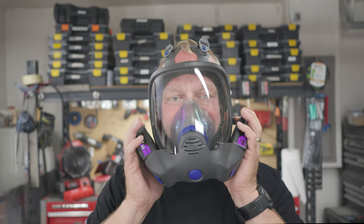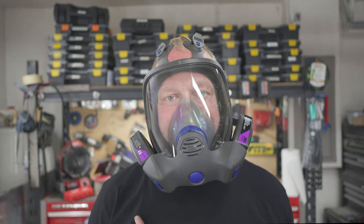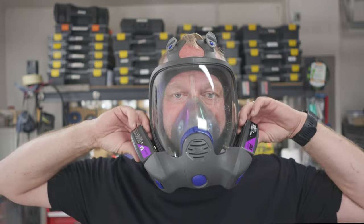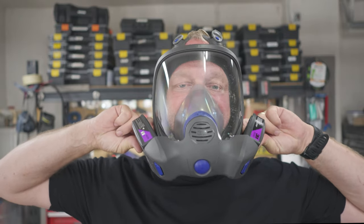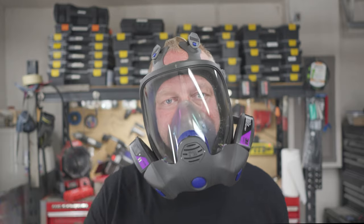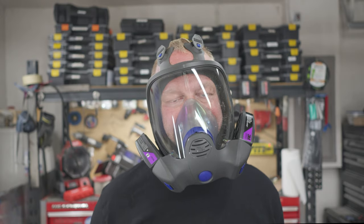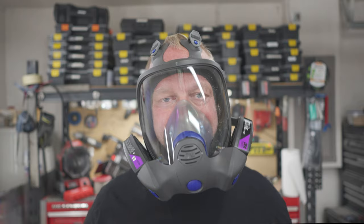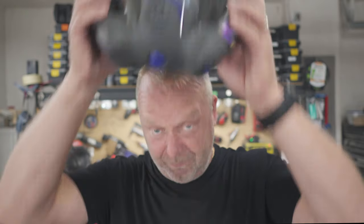This is so much nicer to wear for long periods of time. And if you're anything like me — I have asthma, so I can't breathe as well through normal filters. With this new mask, I can breathe so much better, because you're getting air through both sides of the filter now, instead of just the face. So it is so much better. You're definitely going to love this thing, and anybody using it is going to really appreciate the improvements that 3M has made. Definitely go get one.